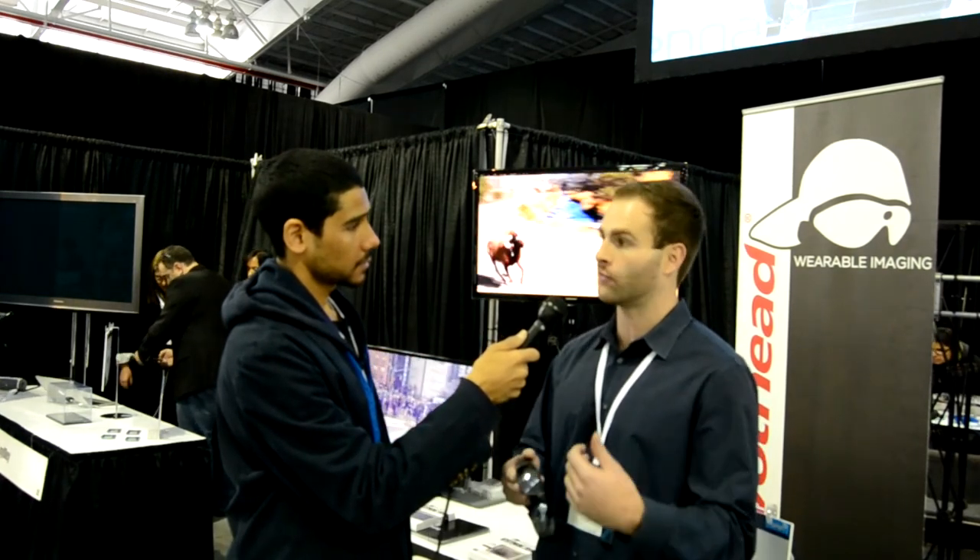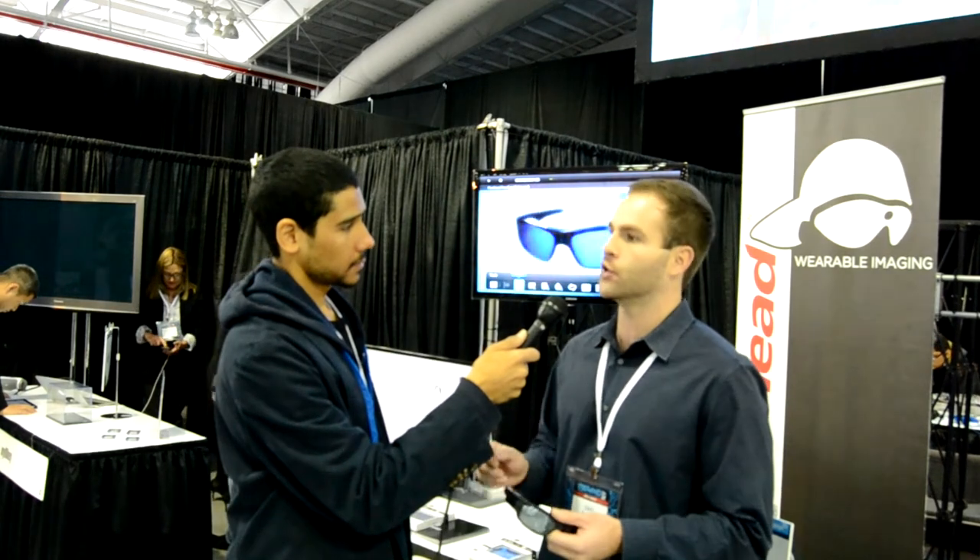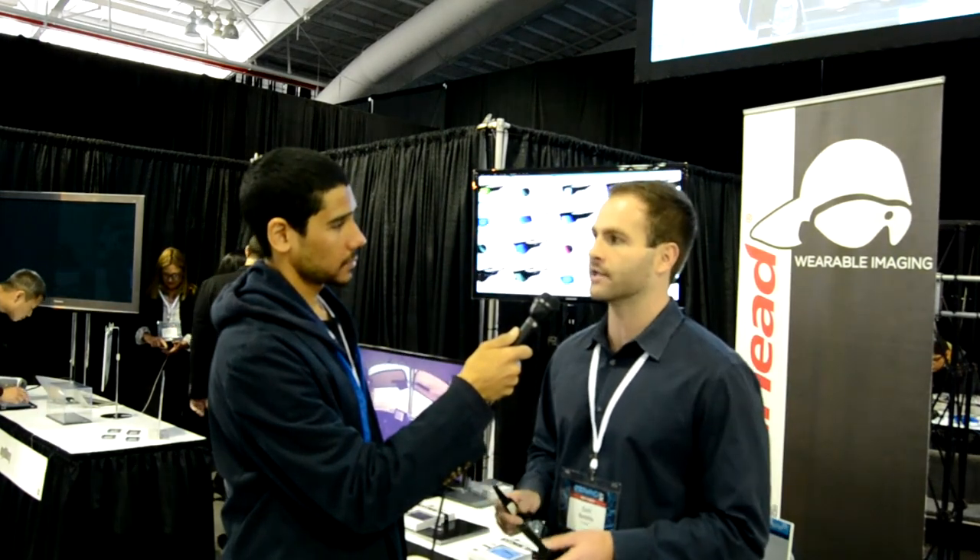What do you guys have coming in the future? Pivothead launched about 16 months ago and we've been working on our next generation product called Pivothead Smart. It's the ability to add smart mods to the glasses depending on what you want to do. Smart mods could add more battery, Bluetooth, or live streaming to your glasses. We've designed a modular system where you can add on what you need. The thing we're really excited about is HD live streaming — you'll be able to live stream to wherever you want and let people see what you see.